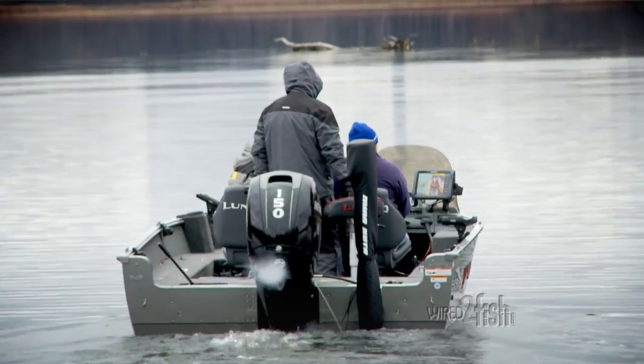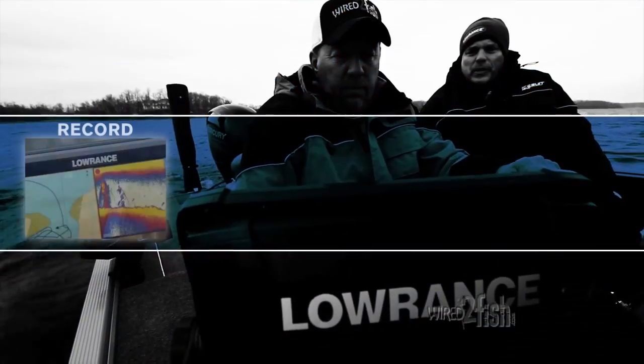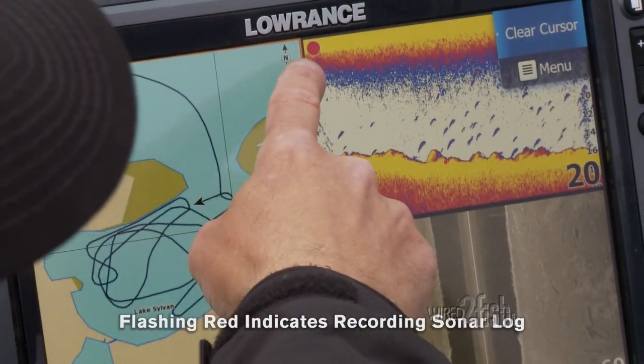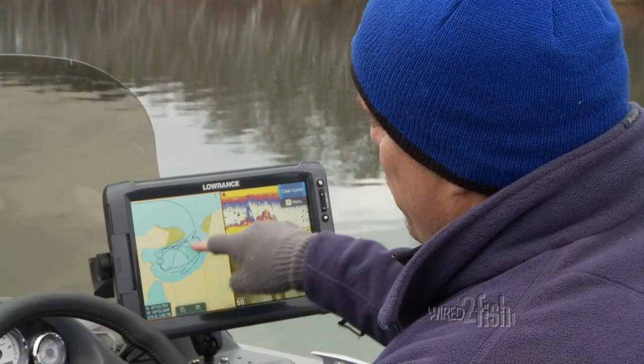Lowrance's InSight Genesis equips you for high-definition surveying on any body of water with four simple steps: record, upload, review, and download. Start the process by recording your sonar log to an SD card — you can deliberately survey or casually record while boating or fishing.